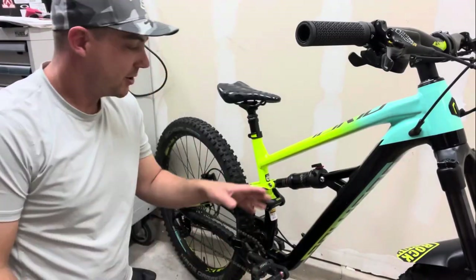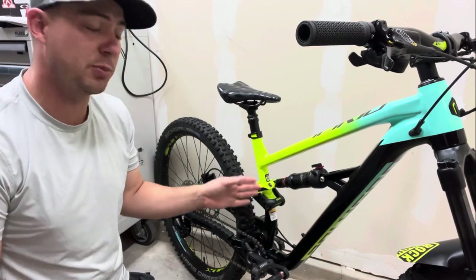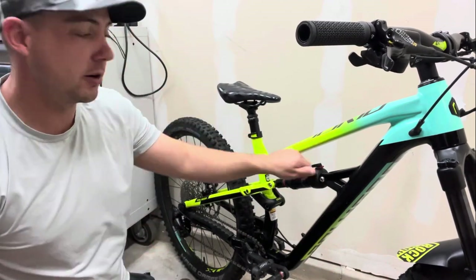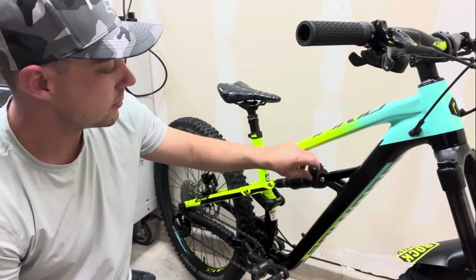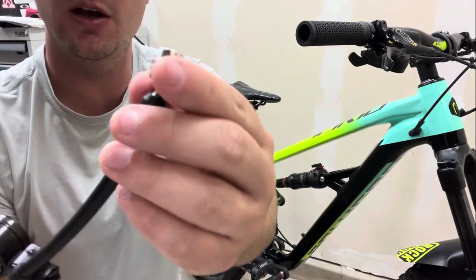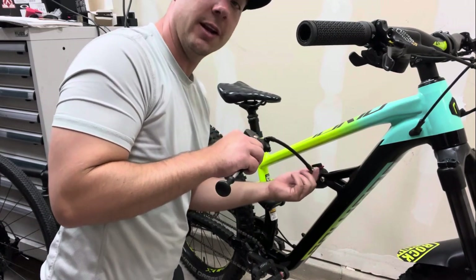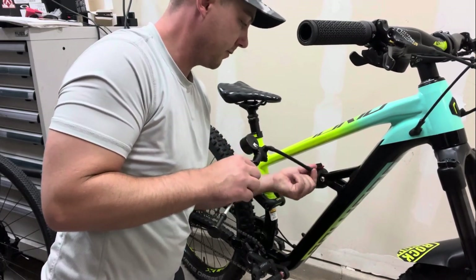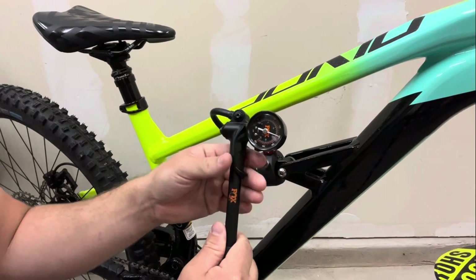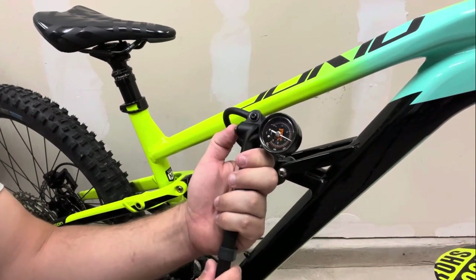You may be asking: what if I actually need to make adjustments? Let's say we're sitting at 25 percent and we want to get it to 30 percent sag. All you have to do is release air out of the shock. Take the pump, locate your Schrader valve on your rear shock - make sure you don't lose the cap - then take the fitting on your shock pump and carefully screw it on, making sure not to cross-thread it, because that could really mess up your whole shock.